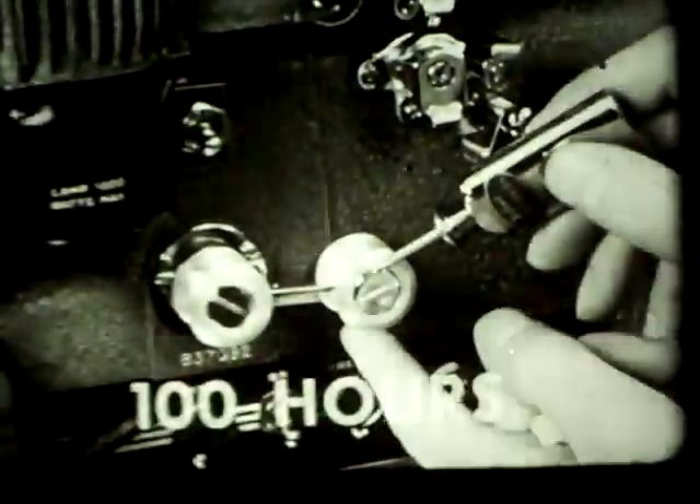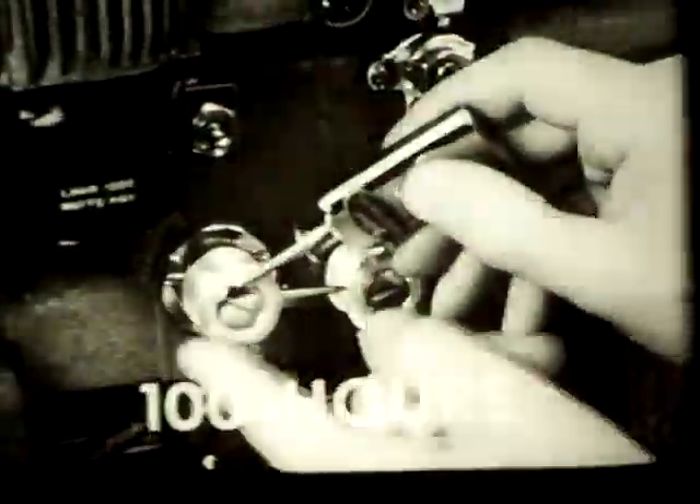After every hundred hours of operation, the shafts of the two snubber rollers and idler roller receive one drop of oil each. Also, after every hundred hours of use, the shaft of the rear guide roller gets one drop of oil, and that goes for the front guide roller too. On the take-off reel arm, there is a little grease cup that must be filled after each hundred hours of operation — use the grease supplied by the projector manufacturer.